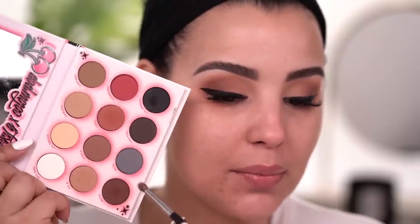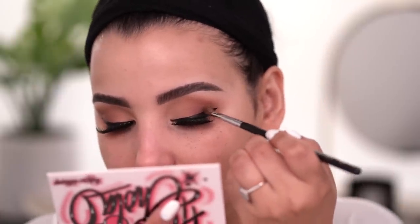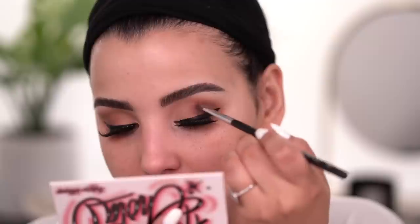You can definitely just leave it like this, but I'm a little extra. So I'm going to go in with the shade Chula and a little bit of Ruka, mix the two together, and just lightly feather it. These are the eyes — what do you think? Let me know.